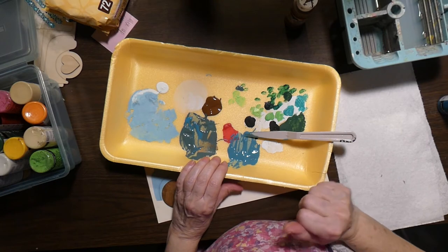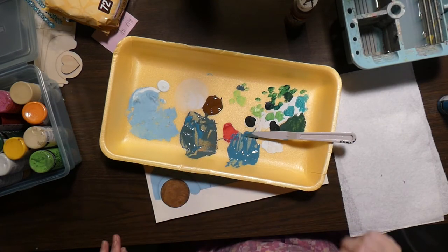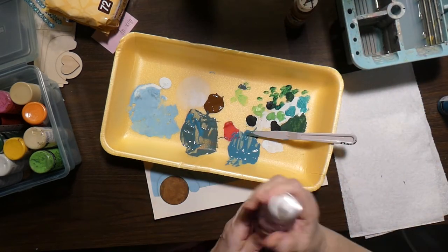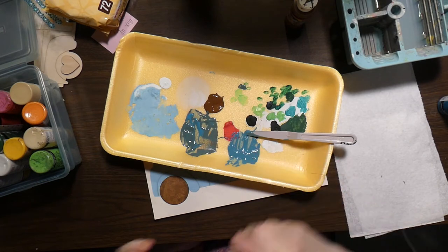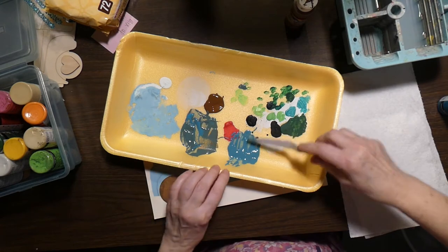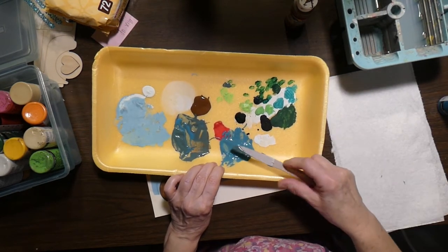I am going to spritz a little water on that. A spritzer bottle with water is another good supply to have, and I believe they have those at Dollar Tree.